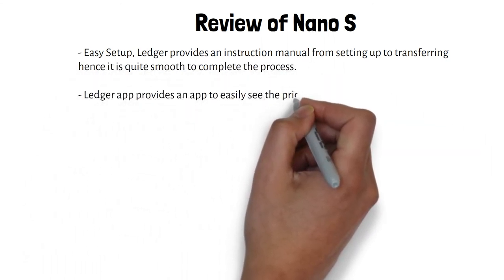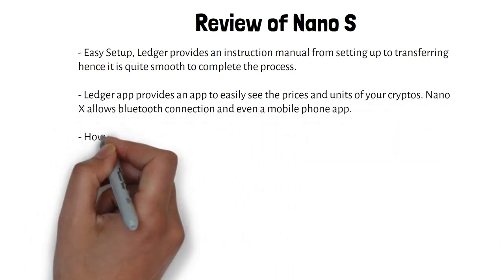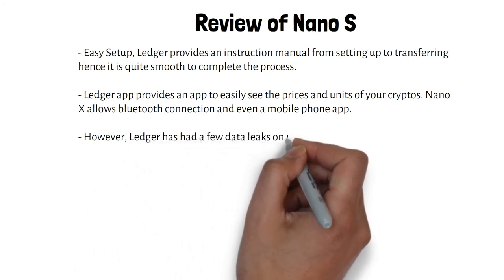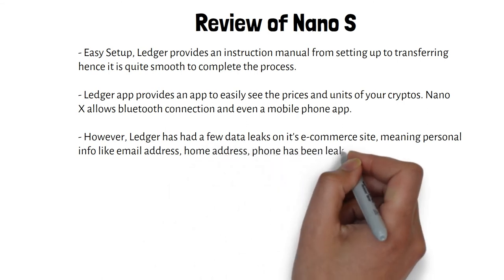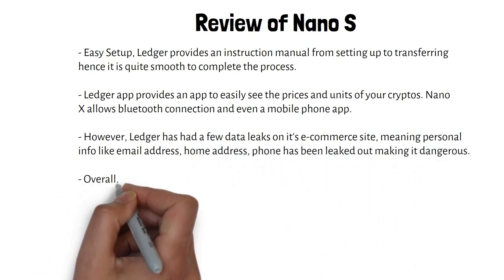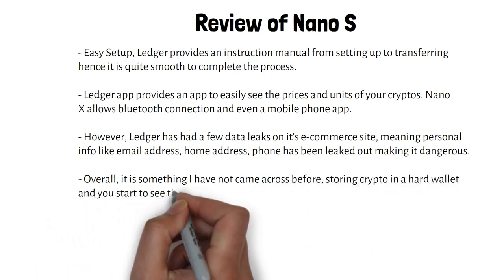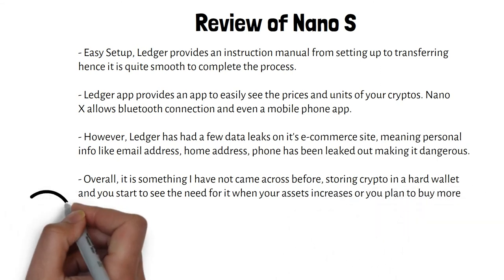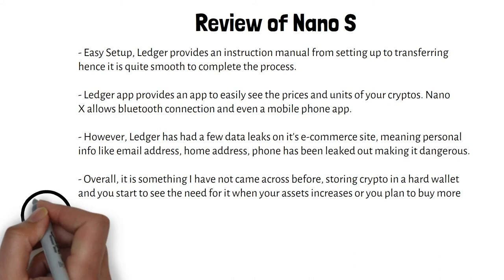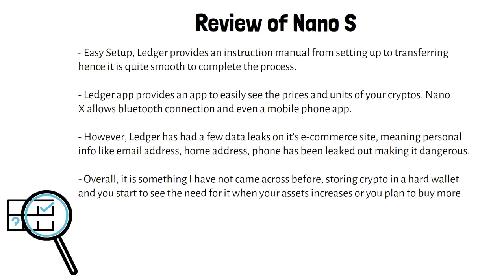Do note that the Nano S has a smaller storage, so if you hold other alternative coins, getting the Nano X would be a better idea as you will be able to download more apps. Overall, I hope that this review has been interesting. I bought the Nano S at a price of about 100 Singapore dollars, and being able to use the 20% discount code was good.